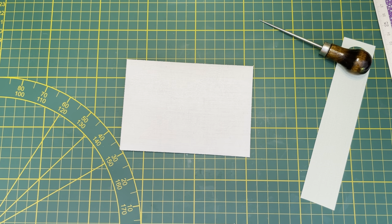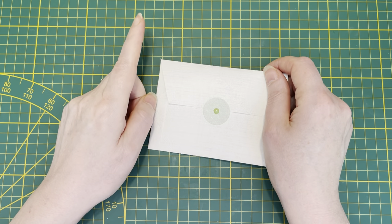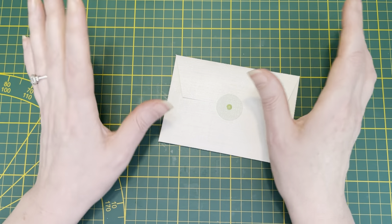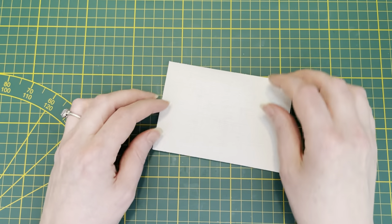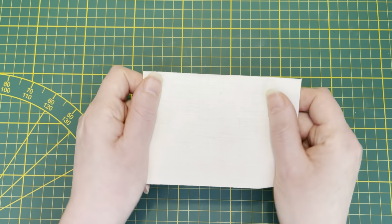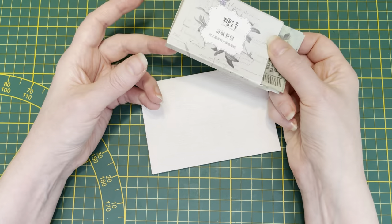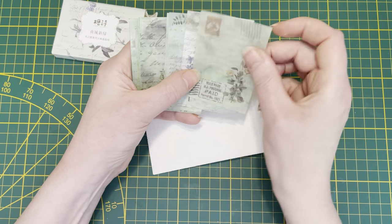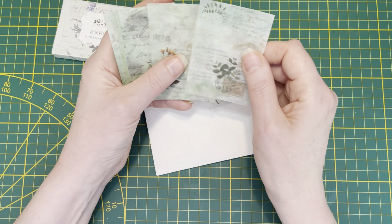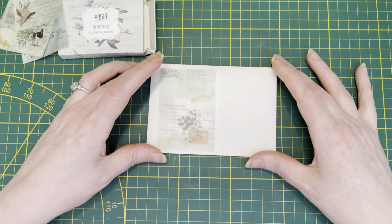Shall we do some decorating? For the decorating I want to use washi stickers. I don't know about you but I have a million and I hardly ever use them. I think it's very difficult to do a collage with paper on here because this is flexible and paper isn't, but washi stickers are flexible. So I was thinking, let's make a collage with some washi stickers.